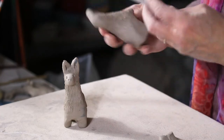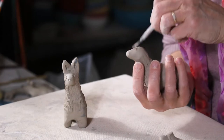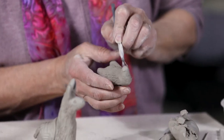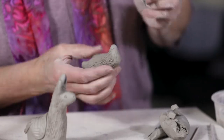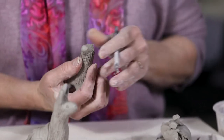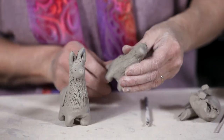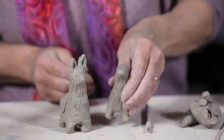Adding a little texture down on the forehead and under the chin as well.